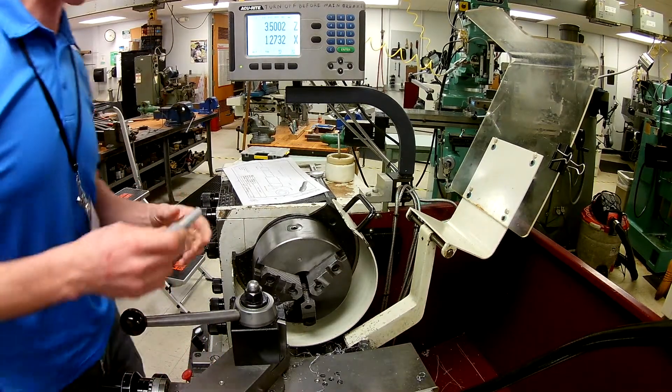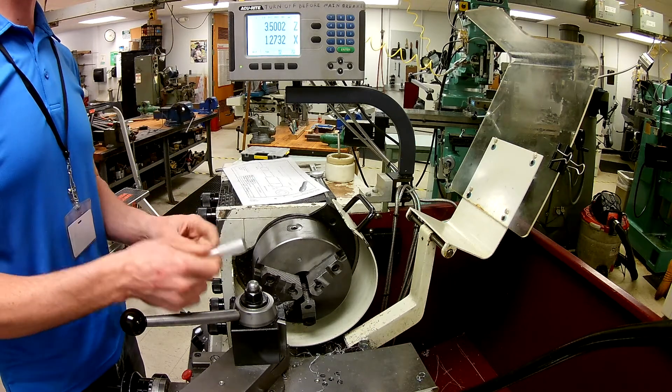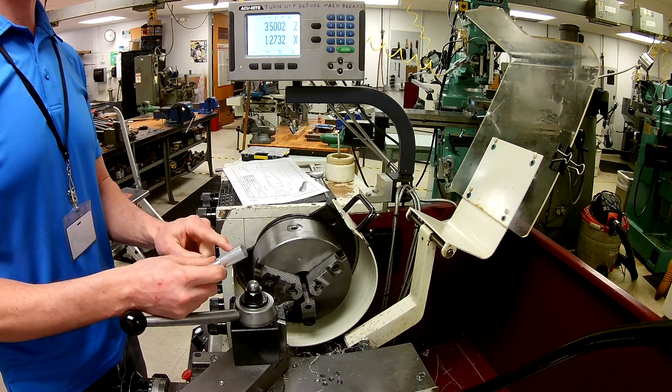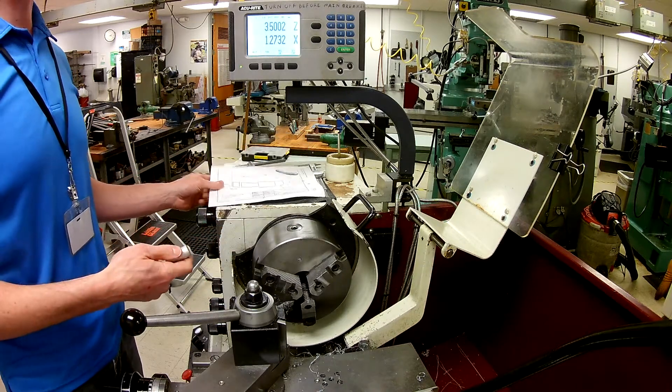Cutting a taper or an angle is really not all that difficult on the lathe. What I've done with layout die is I went ahead and scratched a line where it's supposed to be — a half inch away from the edge. It's always good for a reference.